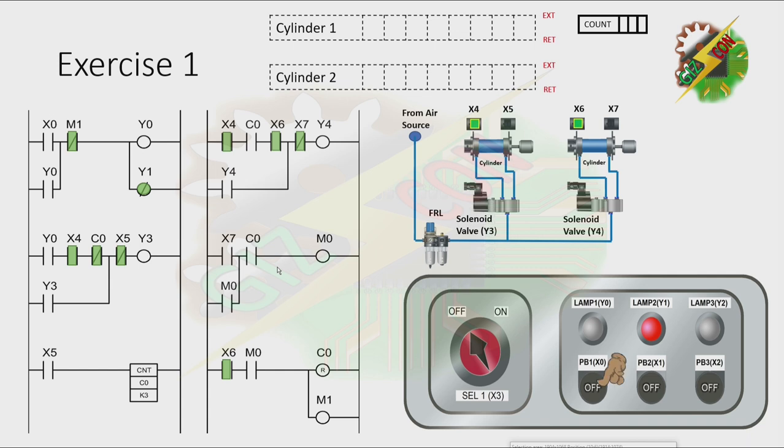Now let's have our simulation. Let's press PB1. Let's go to our next exercise.